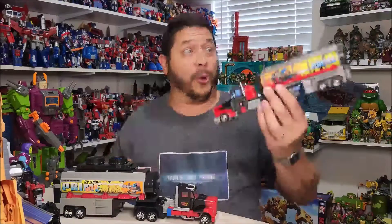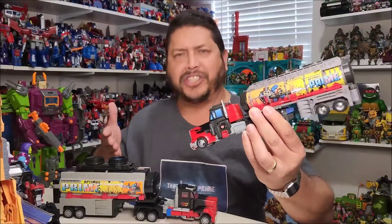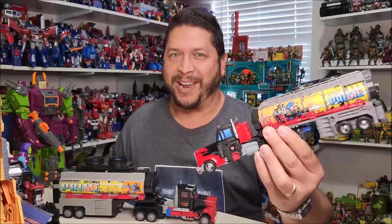Dude! Holy crap, Laser Prime now looks amazing. He looks just like the original toy. Thanks to Toy Hacks, and thanks to you Patriot Prime.